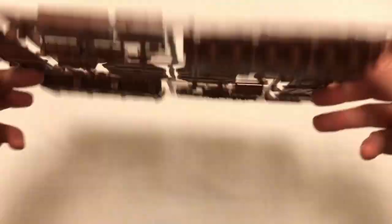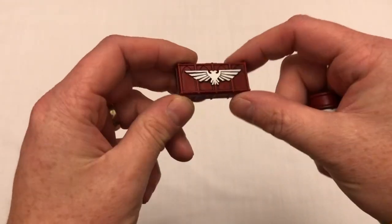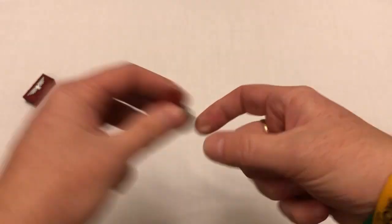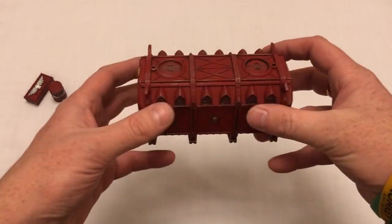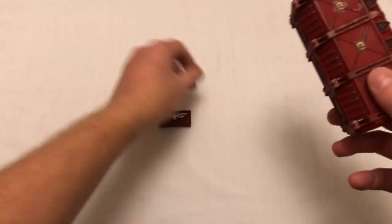I'm just going to quickly show you an assembled one of these because I happen to have one. So this is what the crates are like. You get two different sizes of the crates, and then you get the drums, and then you get the Munitorum crate. These are pretty big. When they're all assembled, they're a good size. Like I say, you get one of those on that particular sprue.